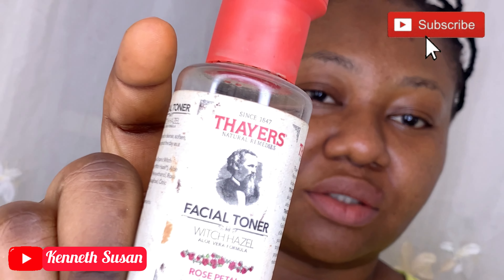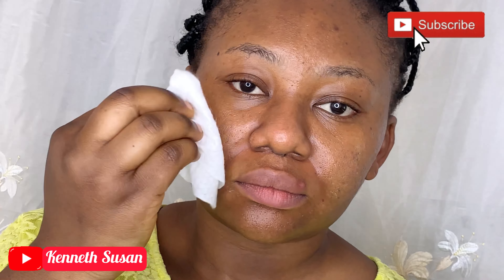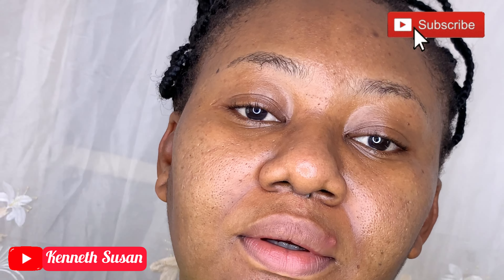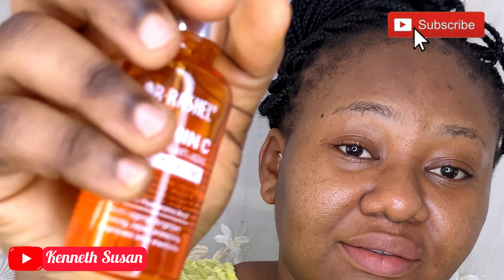After that, I'm using my facial toner — this is from Tyros. I've had this toner for a long time. Toner helps to reduce excess oil from your face, balance your skin's pH, keep your pores clean, and regulate oil production.